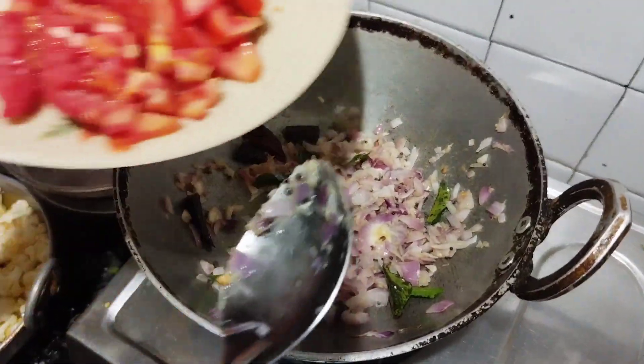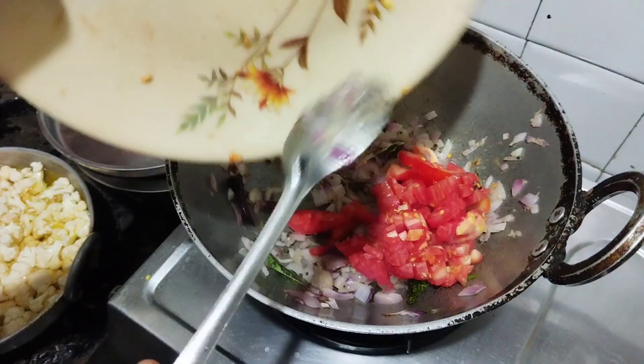If it is cut, it's tomato. It's jamun tomato.